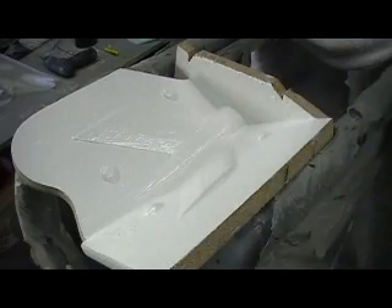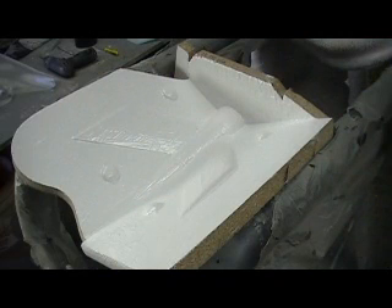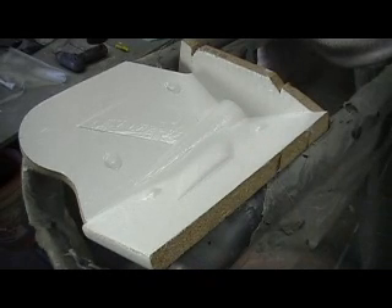Once I got it all clayed up, I waxed it all again. I waxed my wood. Once I got it all good, then I sprayed my Pardol on there. I don't do nothing without waxing Pardol.